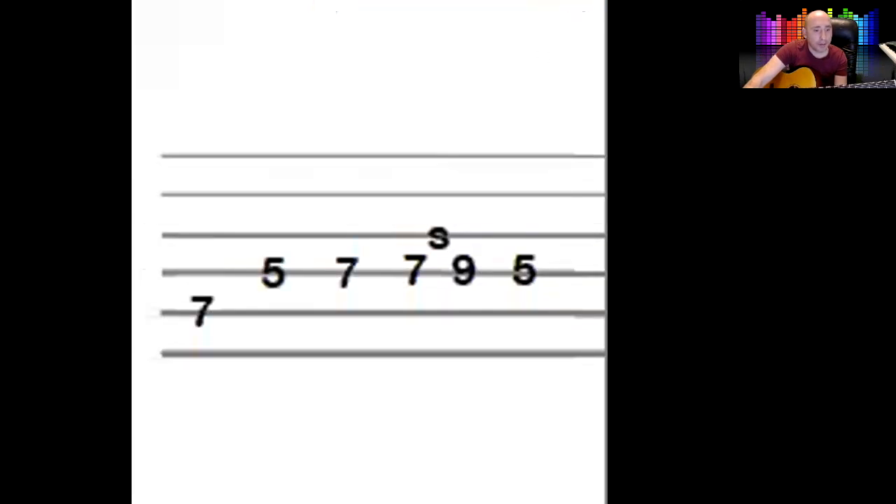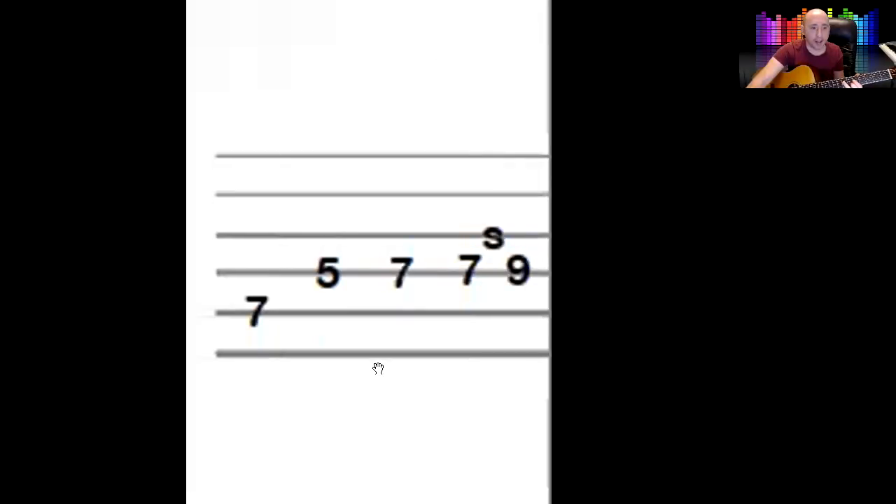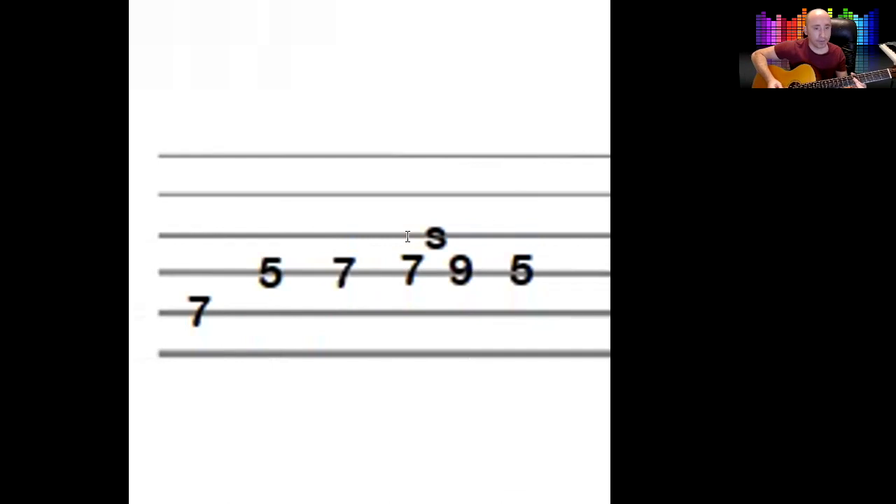The next bit goes seven, five, seven. You start on the fifth string at the seventh fret — use your third finger for that because you need your first finger for the next note below, the five, which is on the string below. Then you hit the seven again and slide it to the nine. The next note after that is a five.